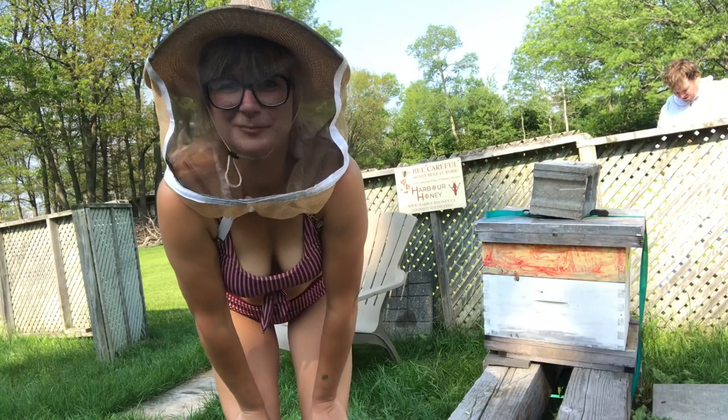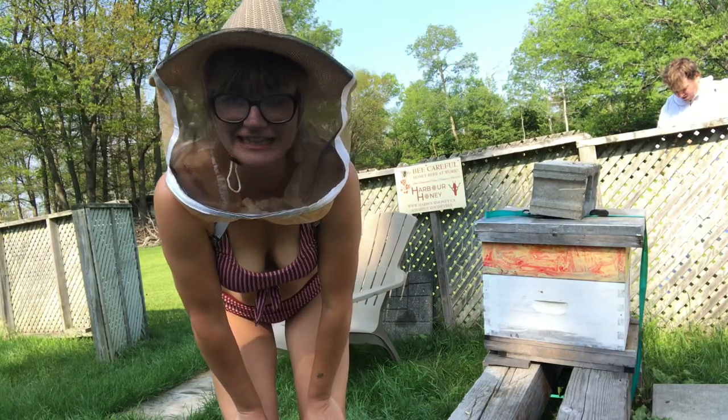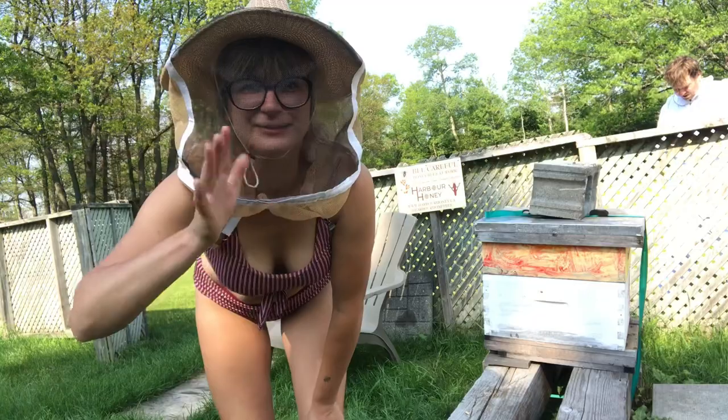Hi folks, just adding some bee escape boards today in order to extract our honey. The bee escape boards work like a puzzle to get all the bees out of the honey supers. Thanks for joining!